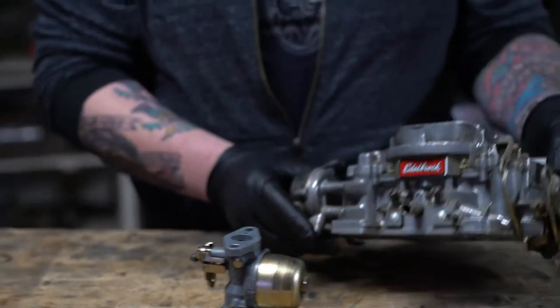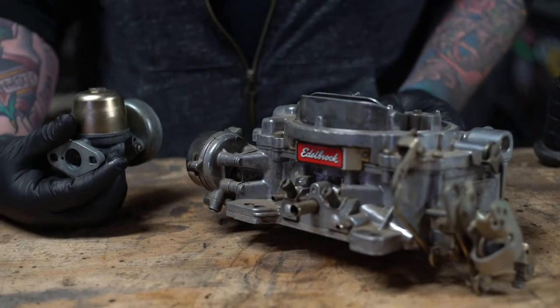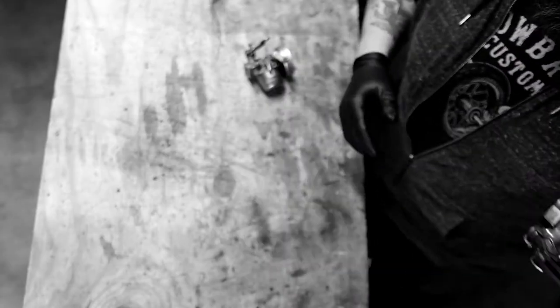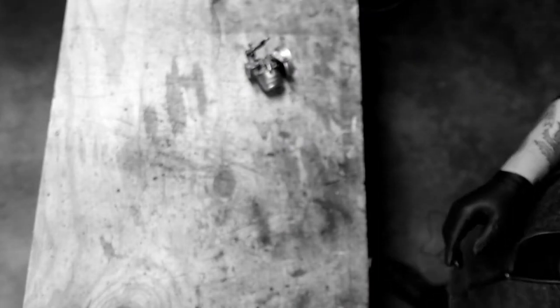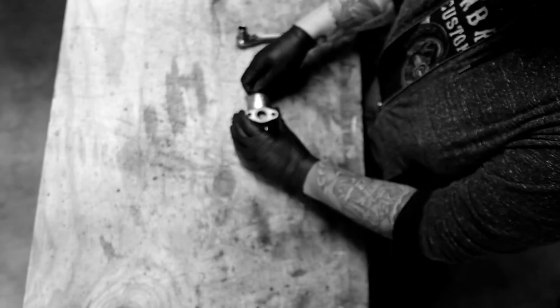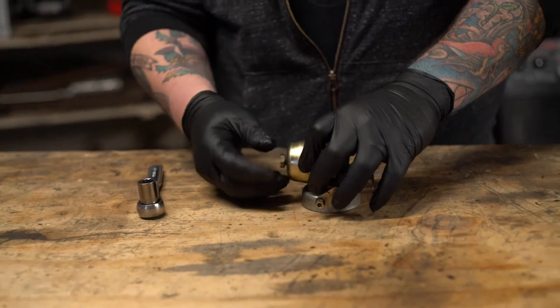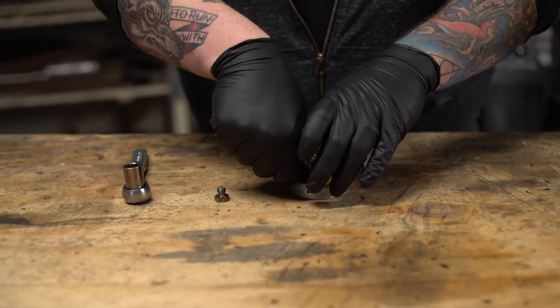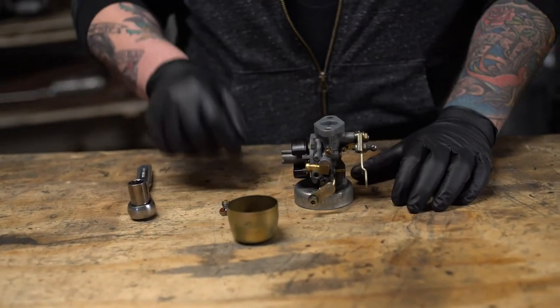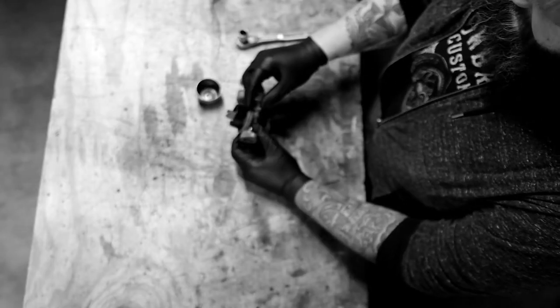This is a car carburetor — one of many kinds — and you can definitely see the difference in size. So let's tear it apart. First we're going to take this bolt off the bottom here. This bolt holds the main jet and it also holds the fuel bowl on.